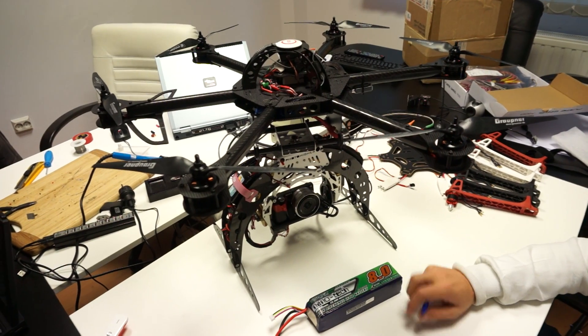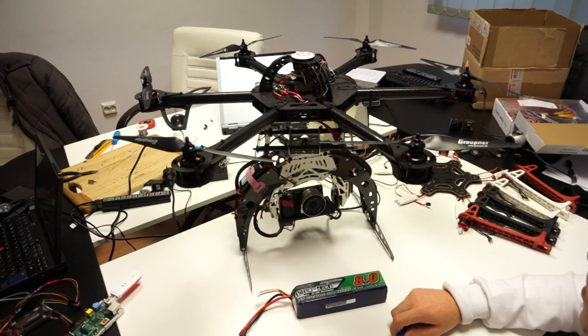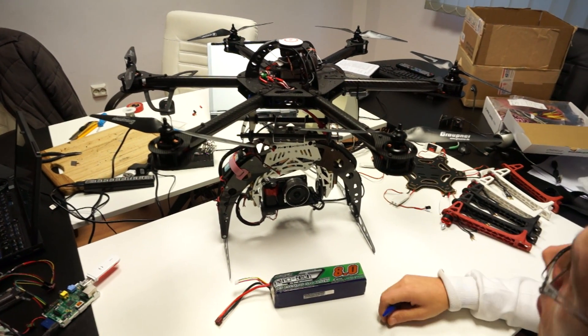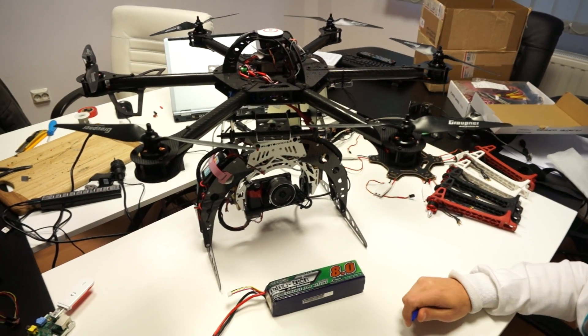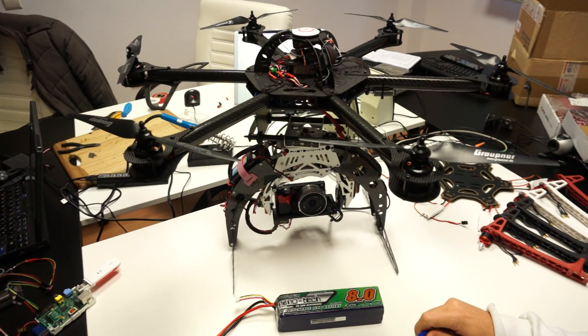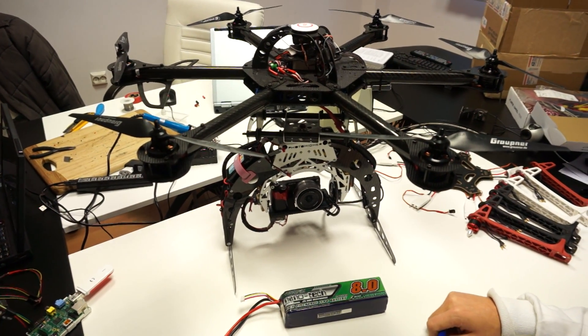Most people advised us not to use a 5S LiPo, but we did it anyway. What we did was replace the TGI ESCs that we had with some better ones that also support up to 6S. And we gave it a try.